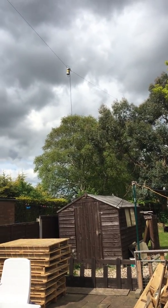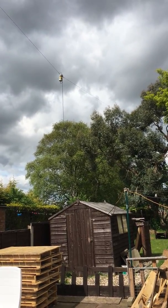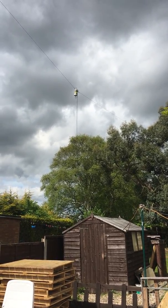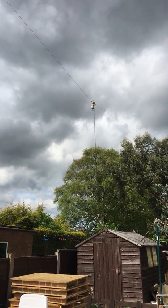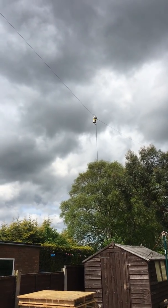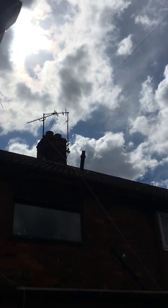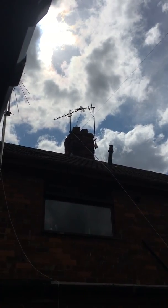Good afternoon YouTubers, this is 2E0LYF, just doing a quick video on my new antenna installation — the FD4 off-center fed Windom-type antenna. I've got it running from the chimney stack up there.